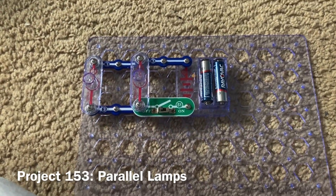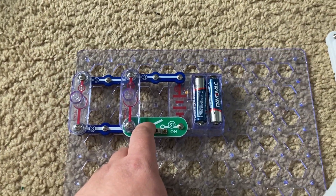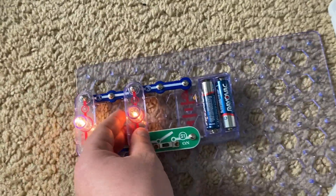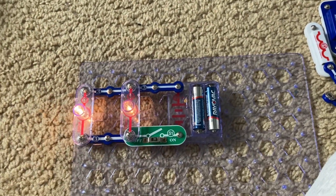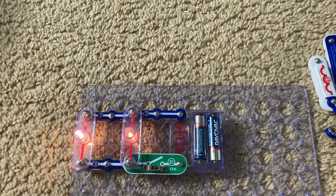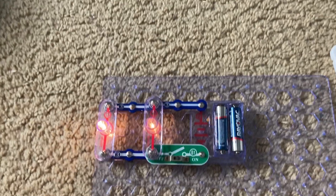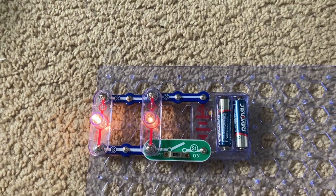This is Parallel Lamps. Both the L1 and L2 lamps are connected in parallel, meaning they each have their own circuit to operate on. If one lamp was to fail or be removed, the other would stay on. An example would be Christmas lights wired in parallel — if one or multiple lamps fail, the rest will stay on, and it will be much easier to find and replace the broken lamps.